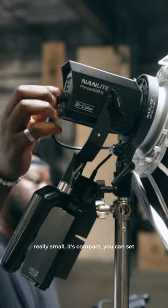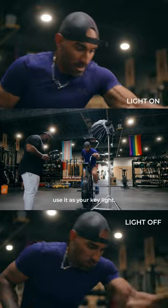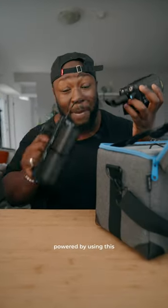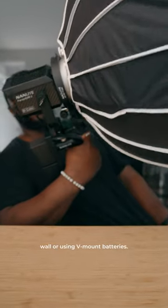This is the Nanlite 60B, which is really small and compact. You can set this up on things like a softbox in order to use it as your key light. You can also make it battery powered by using this little handle grip, and you don't have to worry about plugging it into a wall or using V-mount batteries.